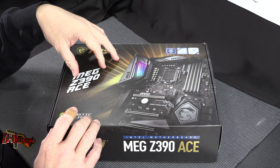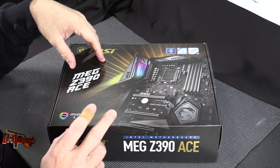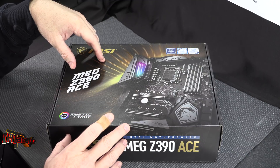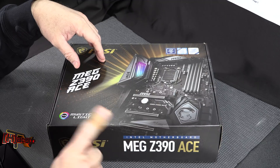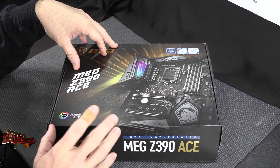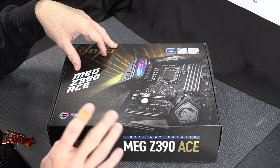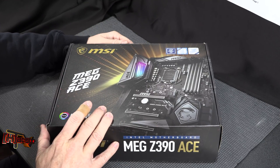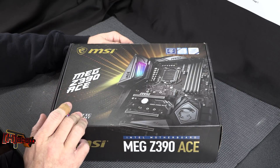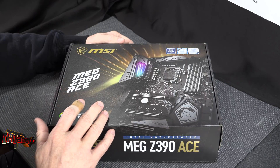The 9700K, now the i7, will be 8 cores and 8 threads with a 4.6 GHz all-core boost and 4.9 GHz single-core boost. The 9600K will be a 6-core 6-thread part with 4.3 and 4.6 GHz boost. All are rated at 95-watt TDP and all have soldered TIMs. The 9900K also has a soldered TIM and a 95-watt TDP rating.